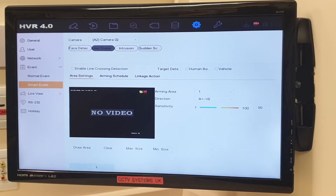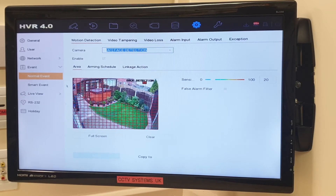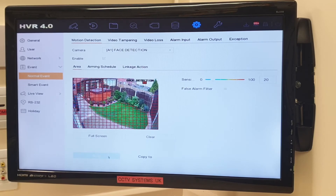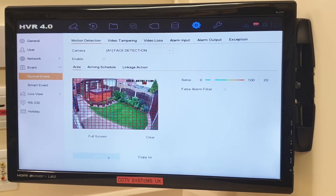So clearly you cannot run line crossing or intrusion detection while face detection is running. But it's not all bad — in normal motion detection, as you can see the squares are up in the garden. If I put the linkage on, press Audible Warning and Apply, and walk outside with my back to the camera so it can't see my face — motion detection still works.